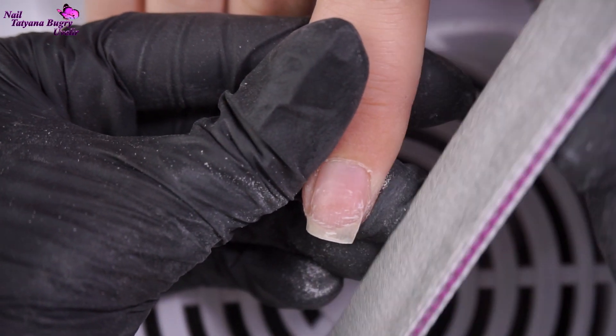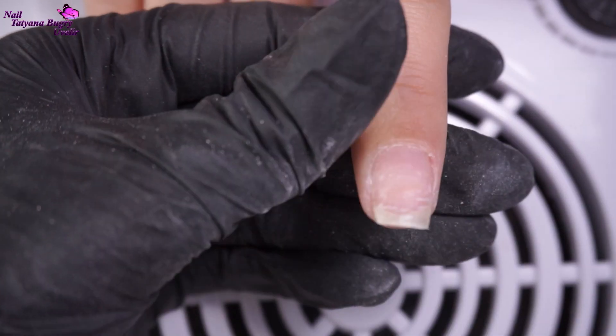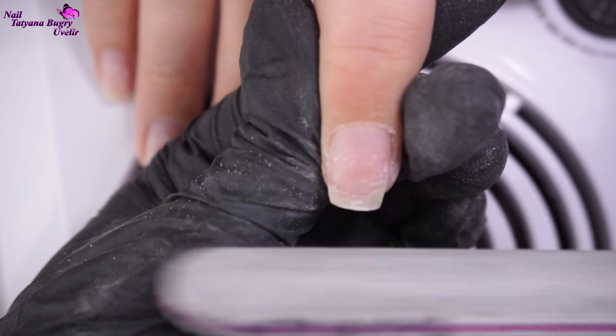Now I'm filing down any of that natural shine on the nails. This is a really important part when you're working with poly gel.